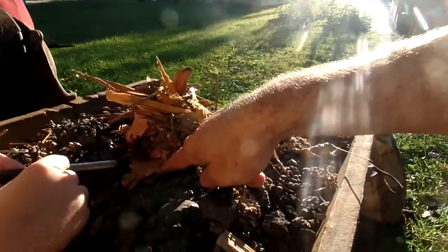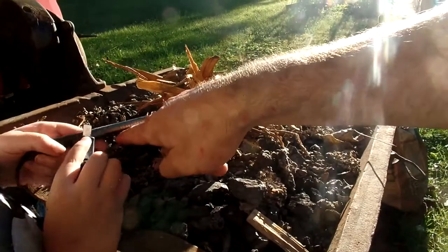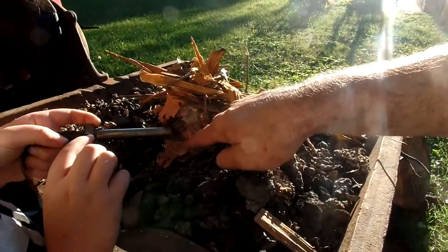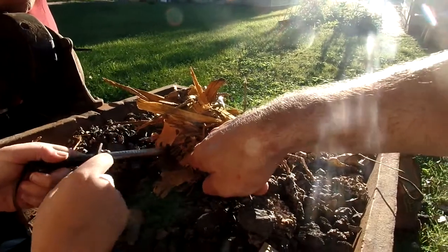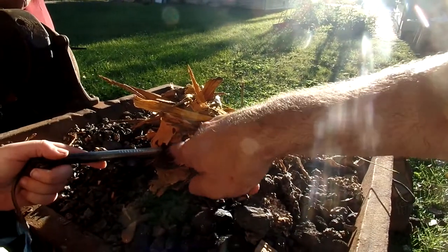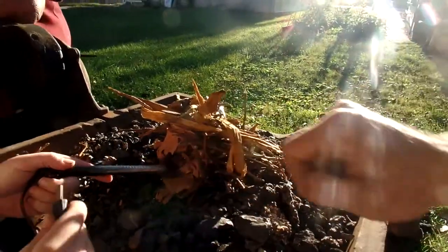We have what else down here? A leaf with some of this stuff. Ferro rod scrapings. Ferro rod scrapings and some paper birch. Yeah, the bark off of a paper birch tree.